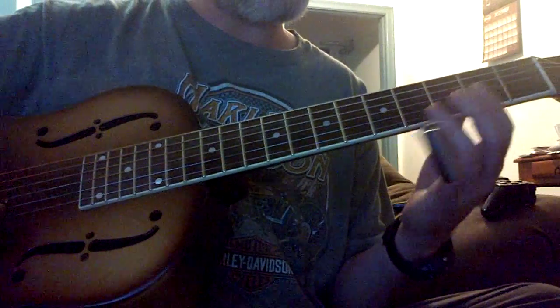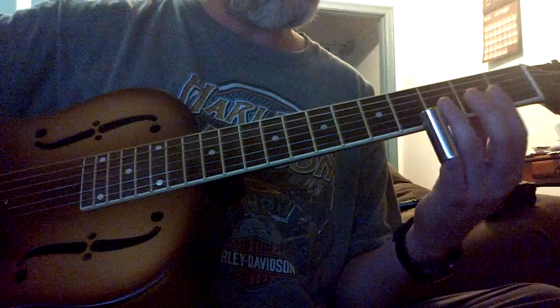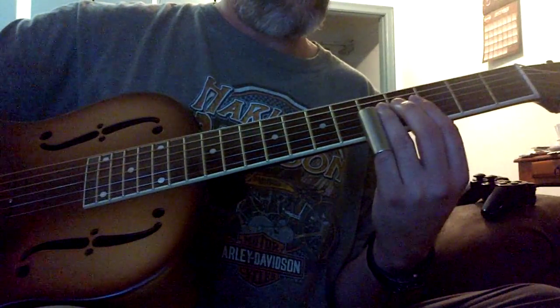Practice that one note, whether you're in standard tuning or any kind of open tuning. Practice on one note to start with, and look if you have to.